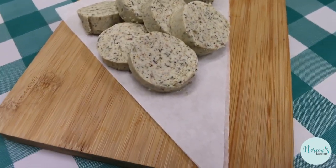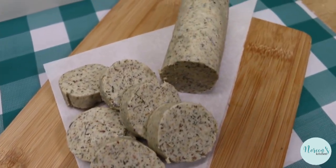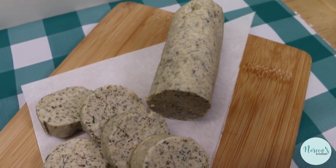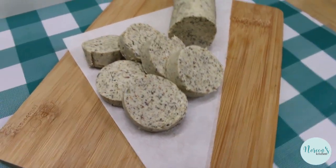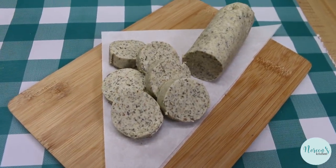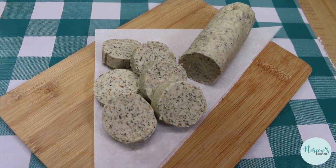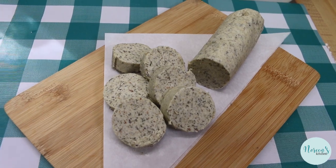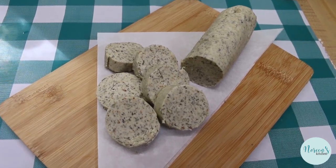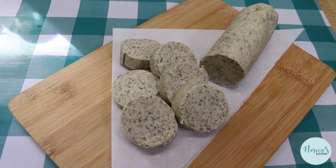Our compound basting butter sat in the freezer for about an hour just to let it set up so I could show you what it looks like when it comes out. I unwrapped it, sliced it up, and this is how you would be using it if you were going to serve it as a spread for homemade dinner rolls — this is going to be amazing. And like I said before, perfect for slathering on your bird before roasting, perfect for adding to the sautéed vegetables that you're going to put in your homemade stuffing or dressing, whatever you like to call it.